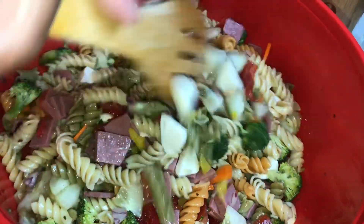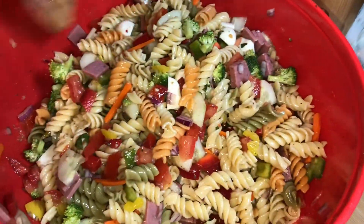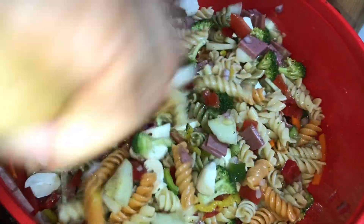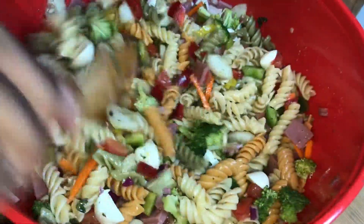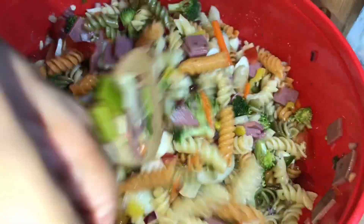Salads like this are always better the next day, but I say give it at least three hours before serving. Refrigerate it, let all the ingredients soften and break down, and this is going to be the best salad you've ever tasted. That fresh basil, that garlic — everything we added to that dressing is going to shine.